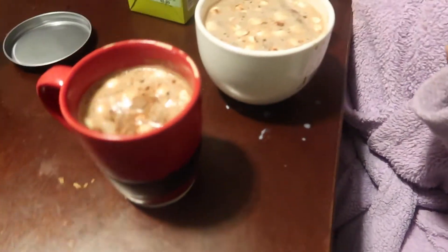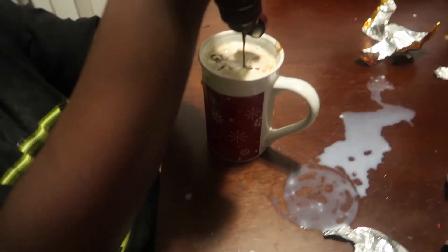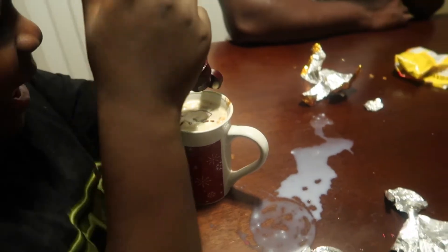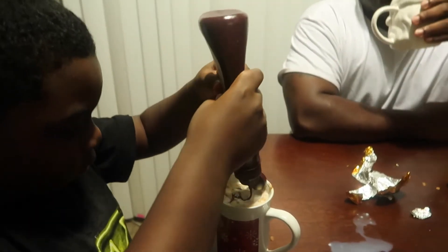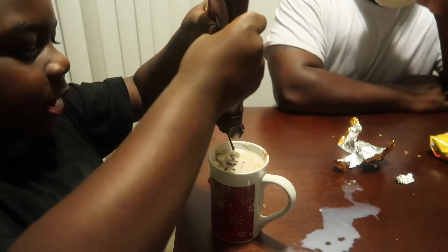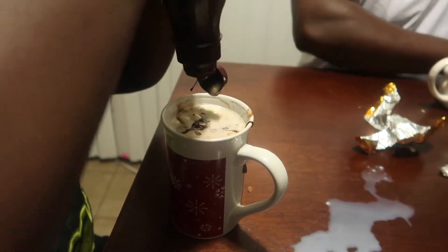That looks really really good. If I add all the chocolate syrup it's going to taste like Jalen's. Look how much chocolate is in here — you guys didn't believe me but there is chocolate in there!